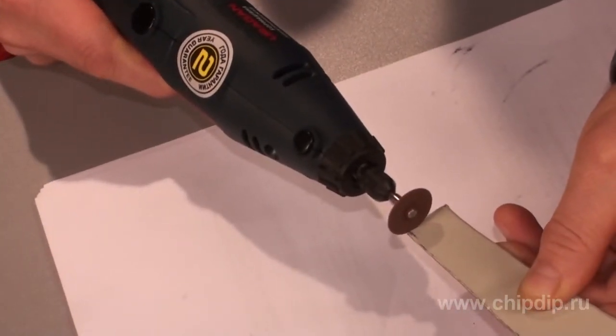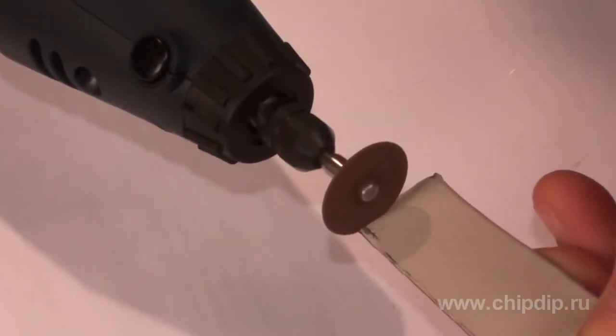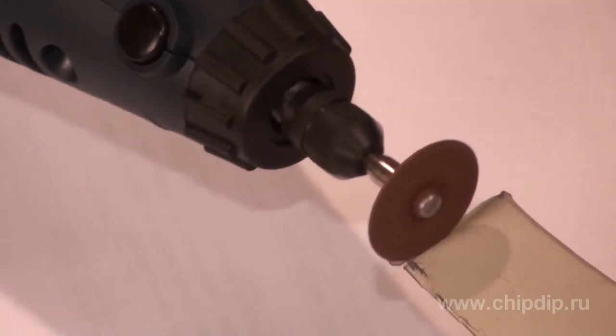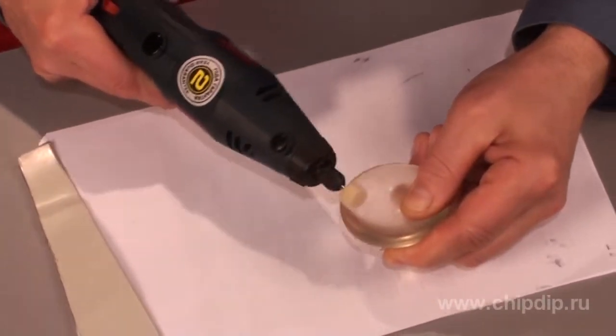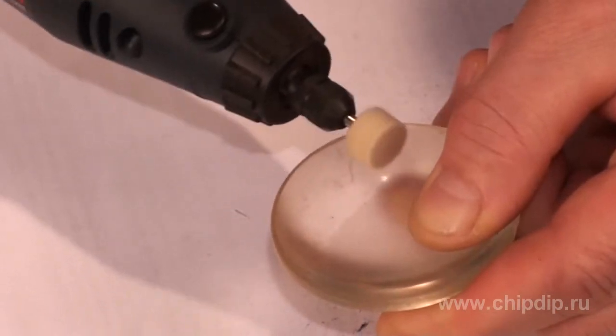Try to hold the tool straight and perpendicularly to the surface being processed. Abrasive and felted nozzles are used to file very soft and hard materials.